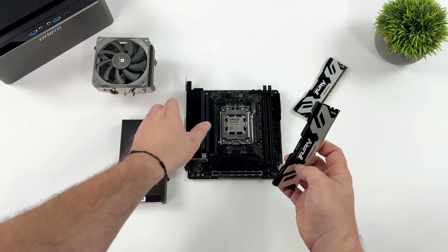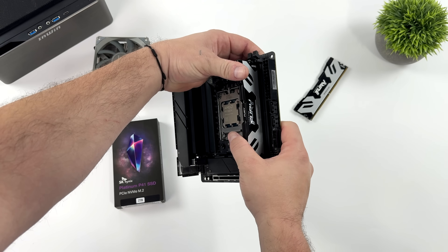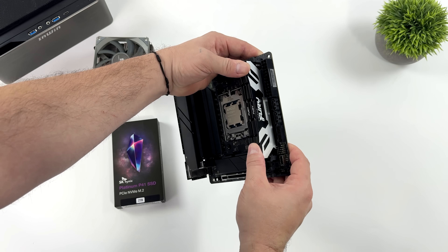With this unit, we're going to be using some Kingston Fury running at 8,000 megahertz. It's a 32 gigabyte dual channel kit, so we've got two 16 gig DIMMs here. And yeah, so far everything's going together really nicely.